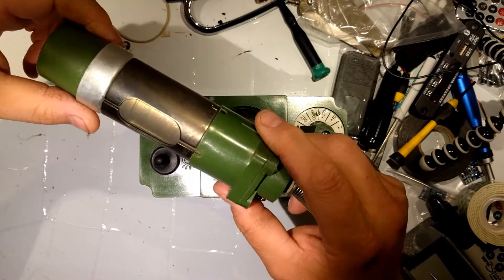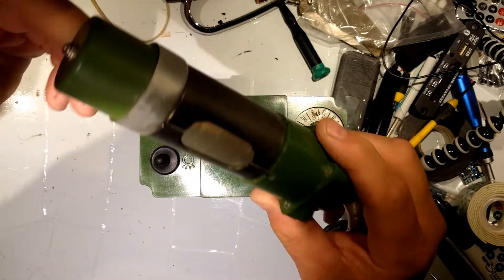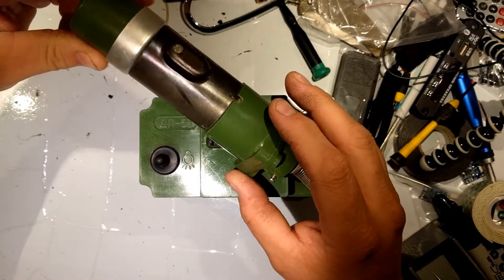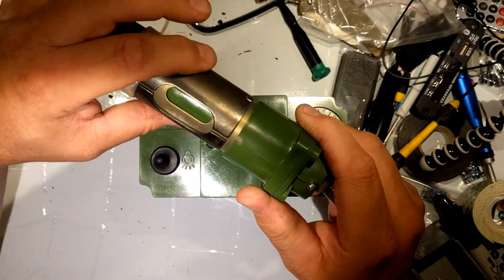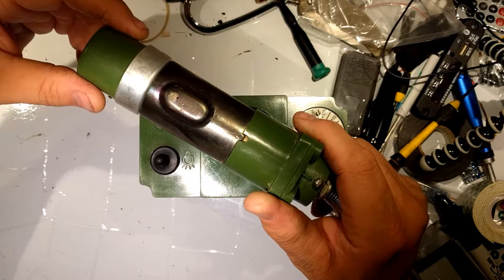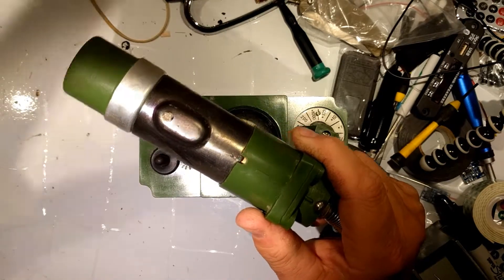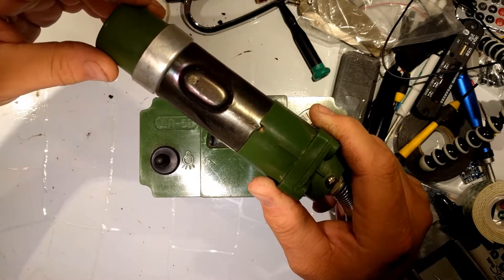Now this is the probe — or pickle probe, whatever you want to call it — of our Soviet Geiger counter. I think it's a DP5B. Now we're going to put it on the check source. Here we have the beta shield open, beta shield closed, and this is on check source. This is a yttrium 90 — actually it's a strontium 90 and yttrium 90 source, and it's gone through about one half-life, roughly 30 years. This unit is from 1991, so it's getting close to its first half-life.